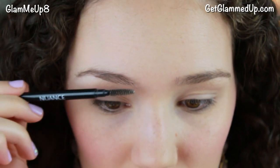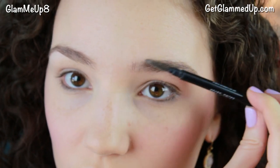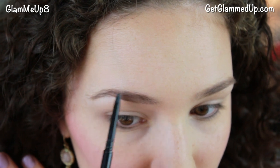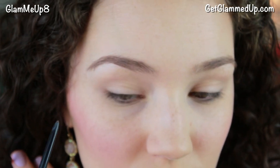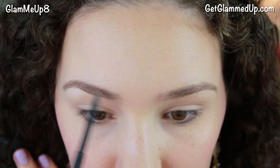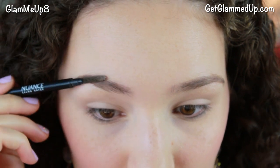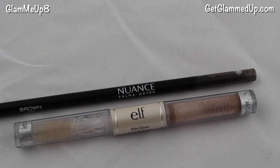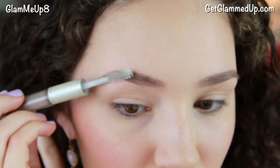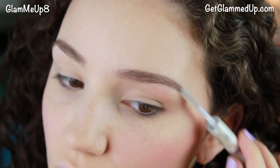Now onto eyebrows, which is probably the most important step of any makeup look. I'm using the Nuance Natural Look eyebrow pencil — it's very natural looking, lasts a really long time, and is thin and easy to apply. To keep it natural looking, use short little strokes to mimic natural brow hairs. You also want to avoid totally filling in your eyebrows — just fill in sparse areas that don't have much hair. Then run the spoolie over it to blend it out. Then I'm using the Elf Wet Gloss Lash and Brow Gel to set them in place so the little hairs don't move throughout the night.